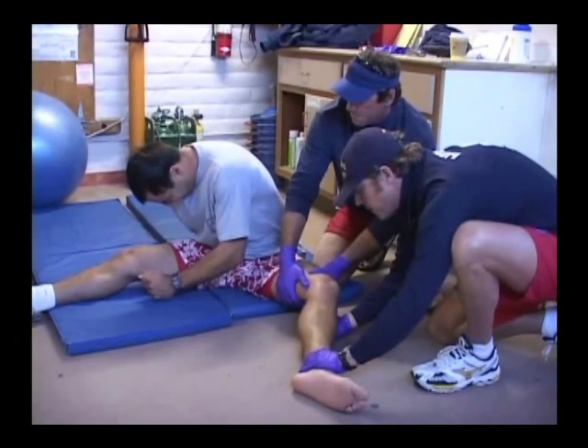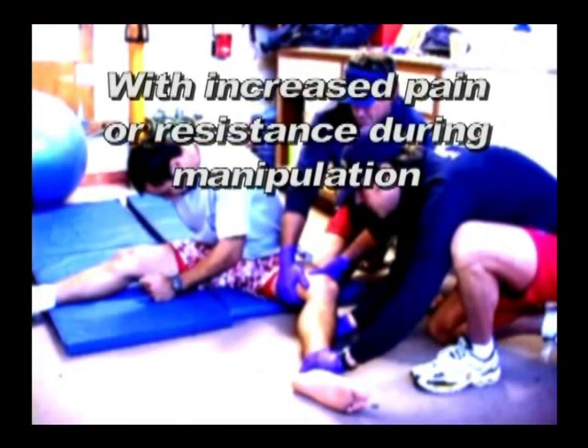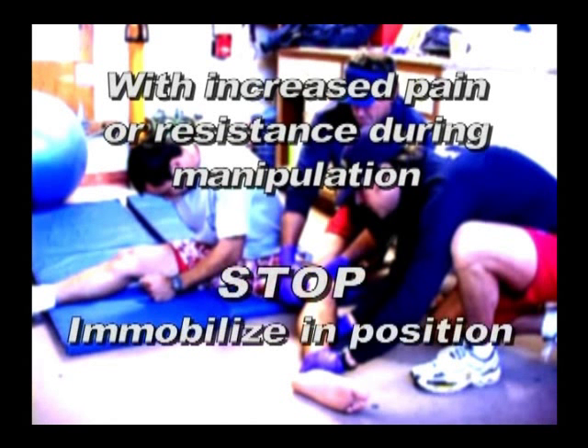If the patient complains of increased pain, or if there is resistance during manipulation, then stop and immobilize the extremity as best as possible in the position found.